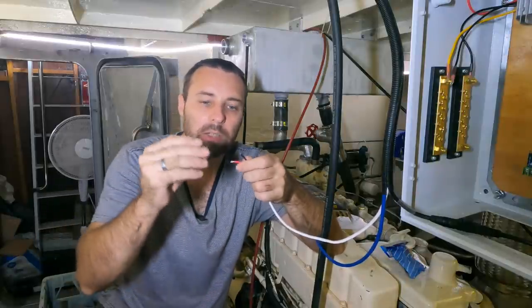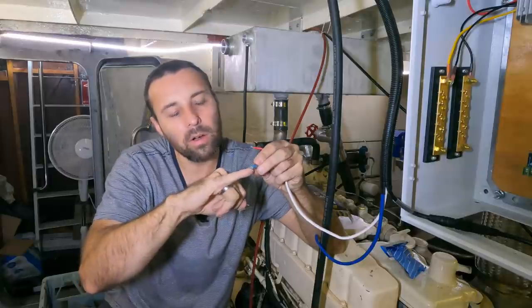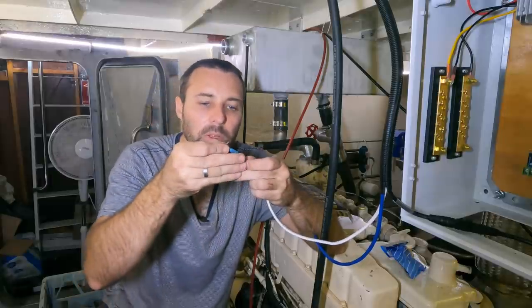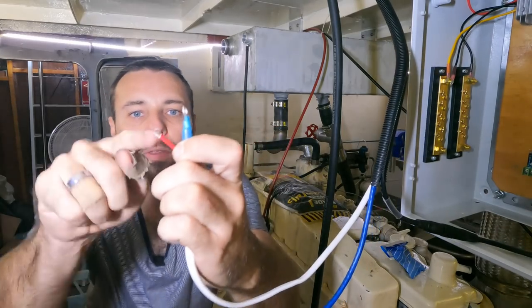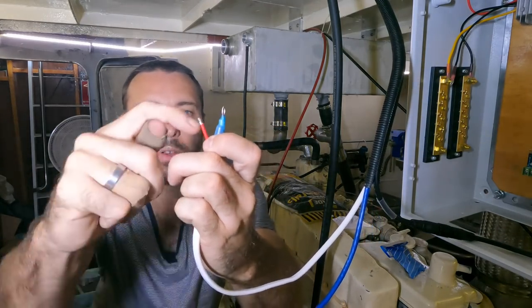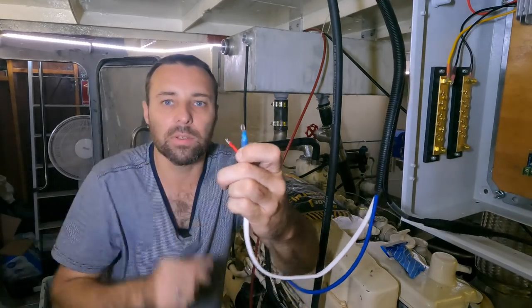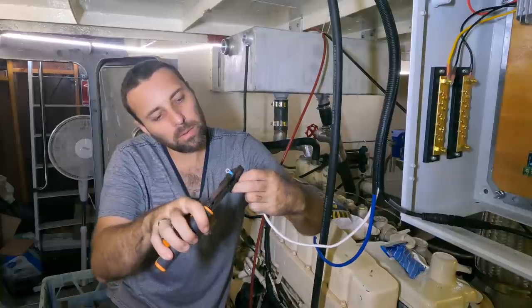Make sure the stripped end is no bigger than the length of the crimp inside your terminal. When you put the terminal on, the sheathing on the terminal butts up hard against the cable sheathing, which gives it more stiffness.